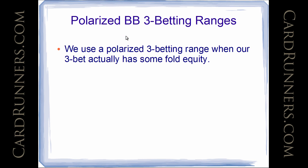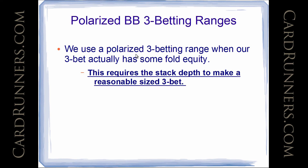Polarized big blind 3-betting ranges: we use a polarized 3-betting range when our 3-bet actually has some fold equity. This requires the stack depth to make a reasonable size 3-bet — this is very important. We're going to talk about it more and I'm eventually going to make some ranges. But you have to have the stack depth to make a 3-bet size that will give you some fold equity in order to want to use a polarized 3-betting range. Because if our opponent's never going to fold, we're just going to make the pot bigger with all our good hands. Whereas we need the opponent to fold to 3-bet a weakish hand — because we can make our opponent fold something that does really well against us.